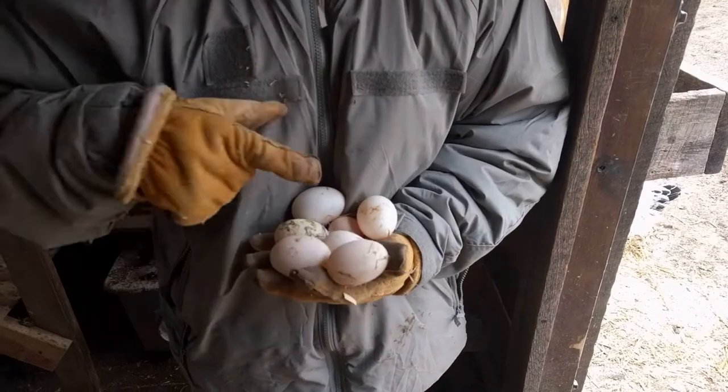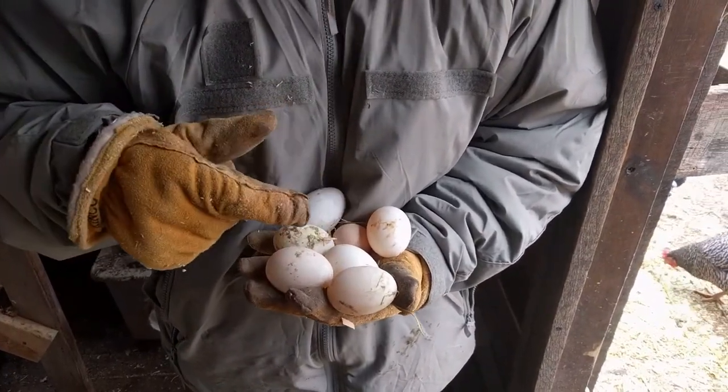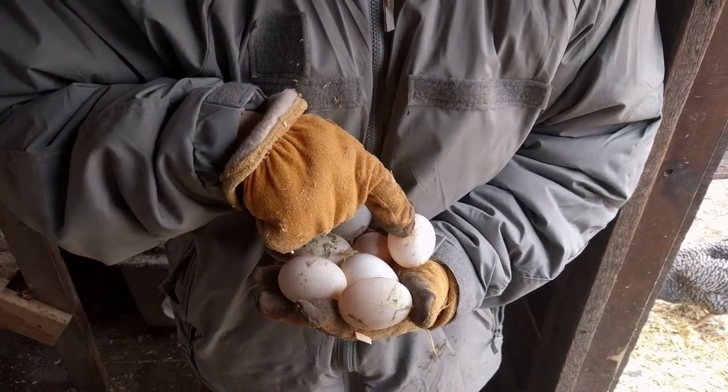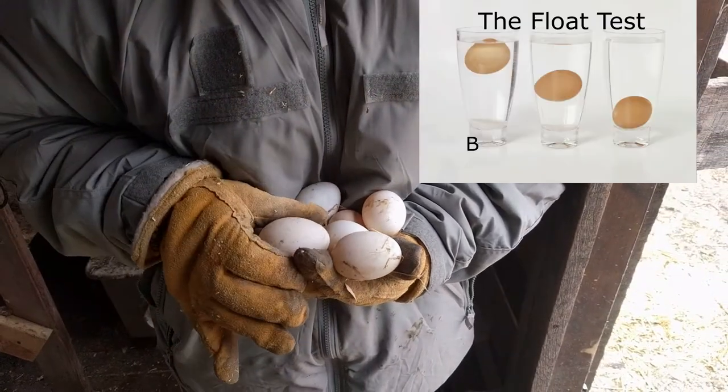Literally, they're duck eggs. This one looked like a speckled Sussex, or the frizzle. This one looks like it's a little bit older — it looks like it froze and then thawed. So we're definitely going to be water bathing these to make sure they're okay.